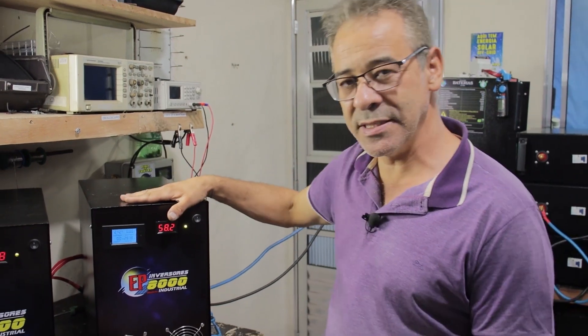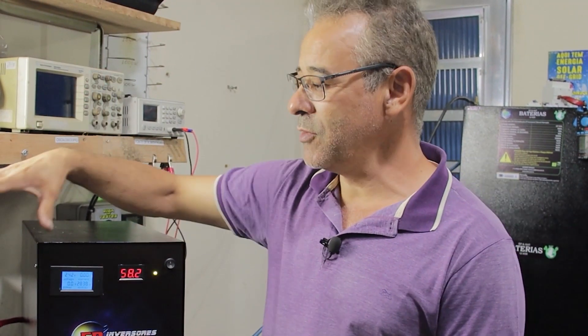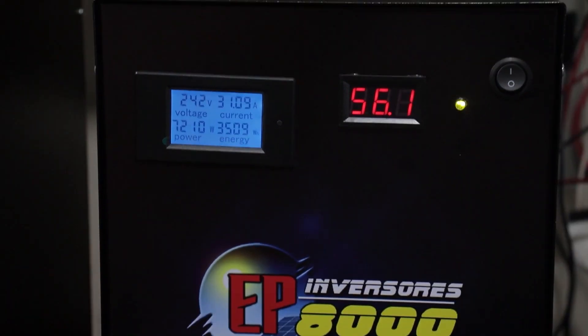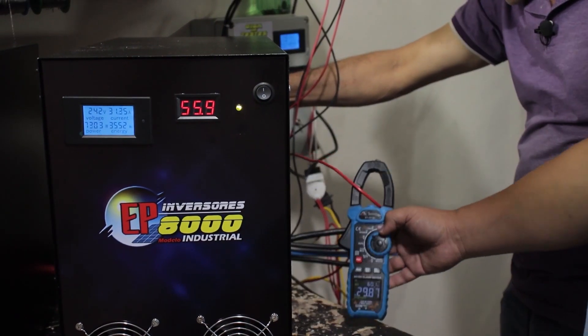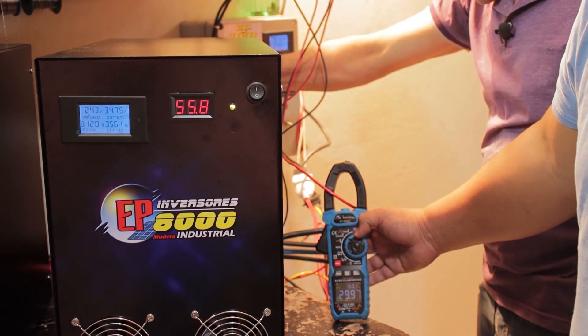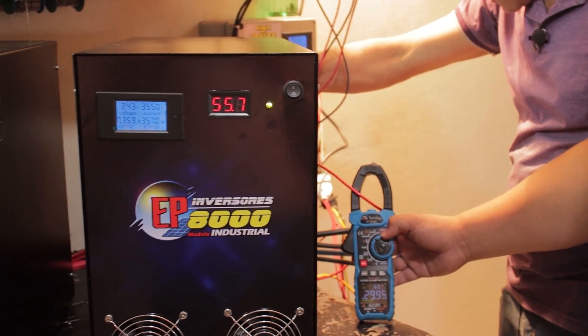Vamos colocar 8.000 watts nesse inversor aqui hoje. Vamos colocar a bateria à prova e também o inversor à prova. 29A, a potência de 7.288 watts. Ainda tem ainda. Vai dar mais um aqui? Vai. 8.366 watts.